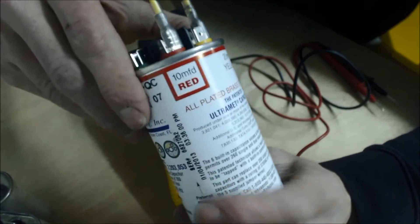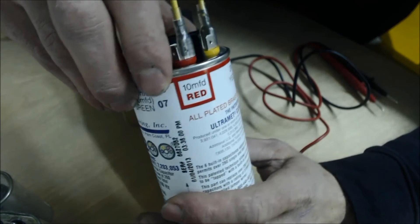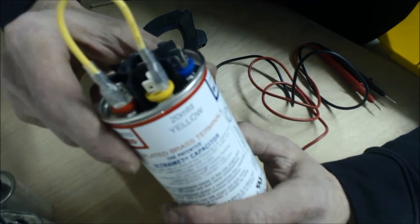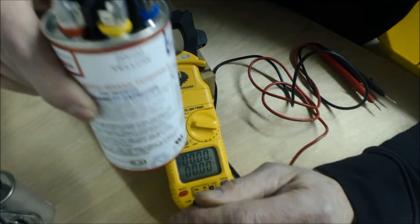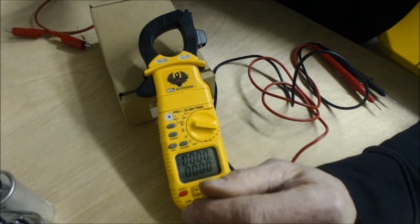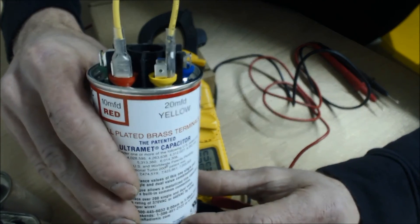You would just jump them together. In this case, I have a 20 MFD and a 10 MFD, so you can make that into a 30 MFD. I'm all about trying to get the homeowner or the business up and running, so I may have one of these in my truck, as well as quite a few capacitors. I would suggest that you pull this out later and replace it with the proper size capacitor.